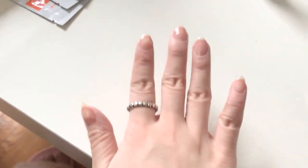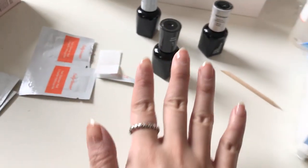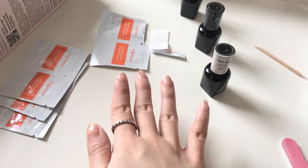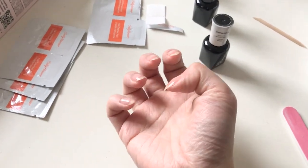Now I'm going to move on to applying the color, which is called 'Shall We Dance' — it's a cute baby pink. Apply thin, thin coats, because this isn't like regular polish.